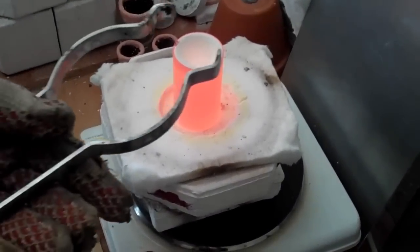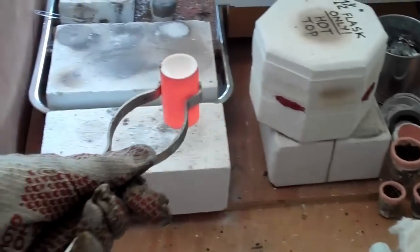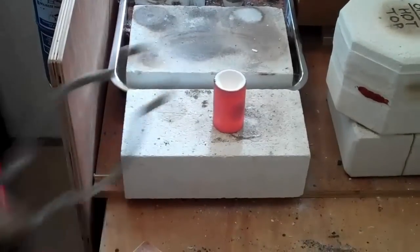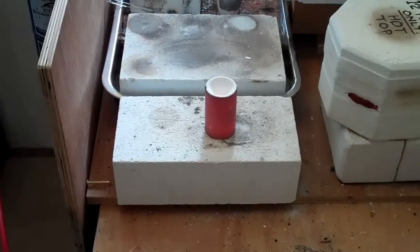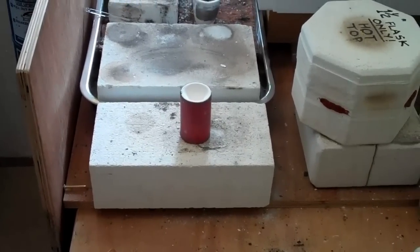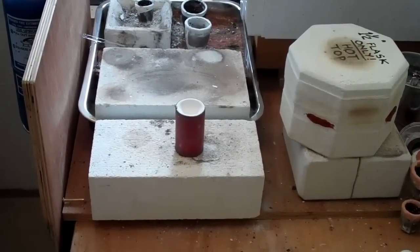The flask, as you can see, is well up to temperature. Any wax has long evaporated and that's a bit too hot to put straight down onto the silicone. It smells a bit anyway, but it smells extra badly if you put it in at that temperature. So just give it a minute.